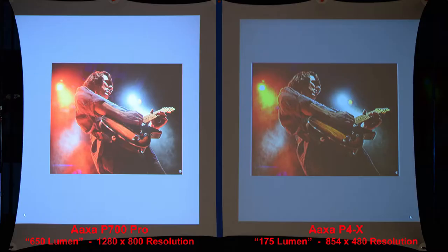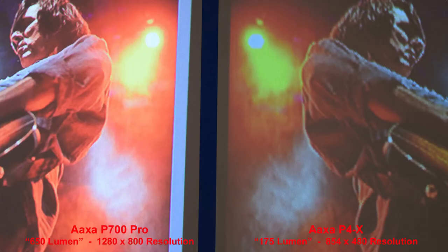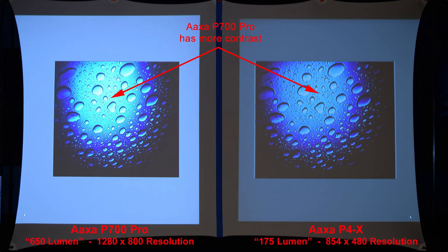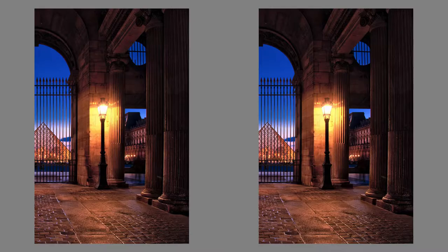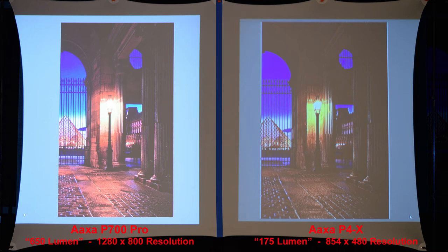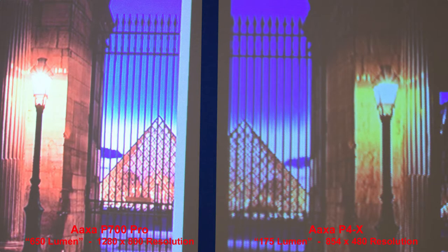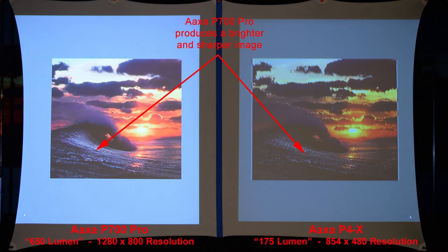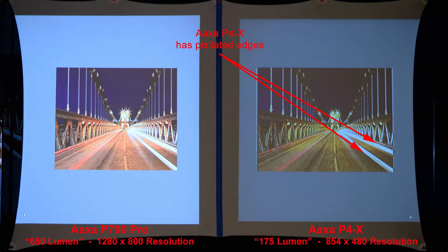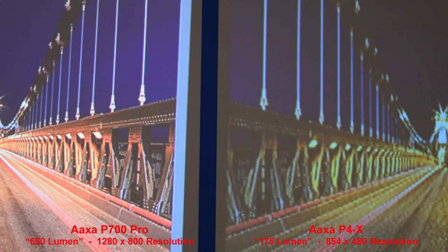In a high contrast image with lights in the background, the AXA P4X has some pixelation around some of the edges. Looking at contrast, the P700 Pro has more contrast making the image look nicer, and the details are sharper when zoomed in. In a dimly lit scene, the P700 Pro has better shadows and sharper details — zooming in on the pyramid shows this clearly.